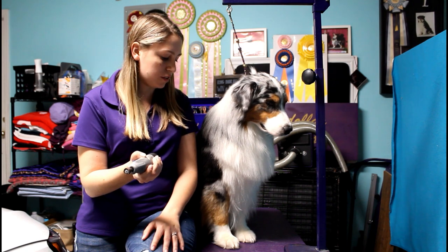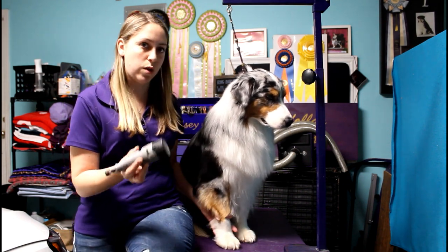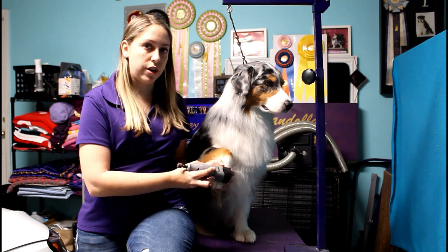If this is the first time you're introducing these tools to your dog and they're an adult dog, they might not take it very well. What I would recommend doing is just turning on the Dremel first so they get used to the sound, and then giving them some treats. If they respond well to that, you can go ahead and start to just touch them with the Dremel while it's on so they get used to the vibration.